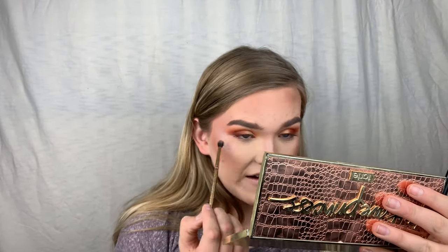For a really good smoked-out under eye, the key is a small precise brush that is fluffy but fits right into the lower lash line. This one is from Luxie. I'm going in with Code James, which is that gold-brown shade, to start the lower lash line.